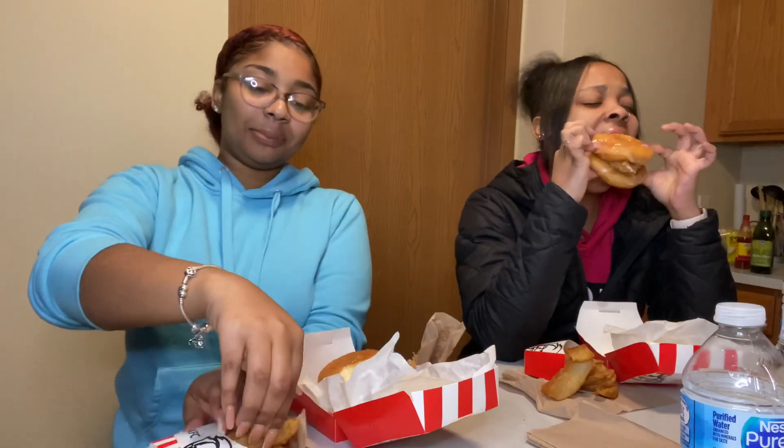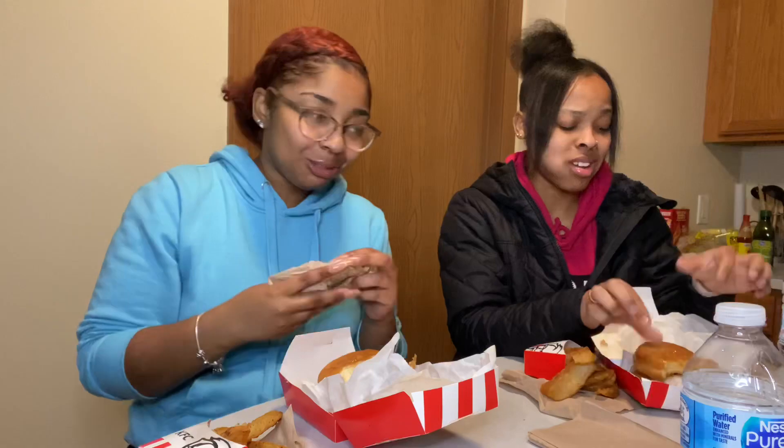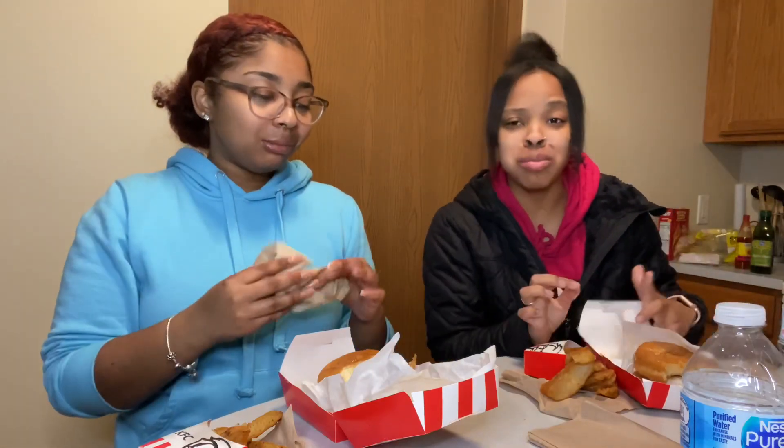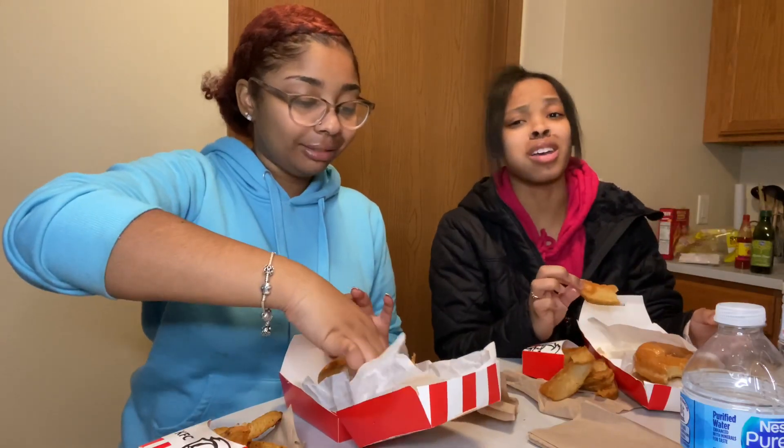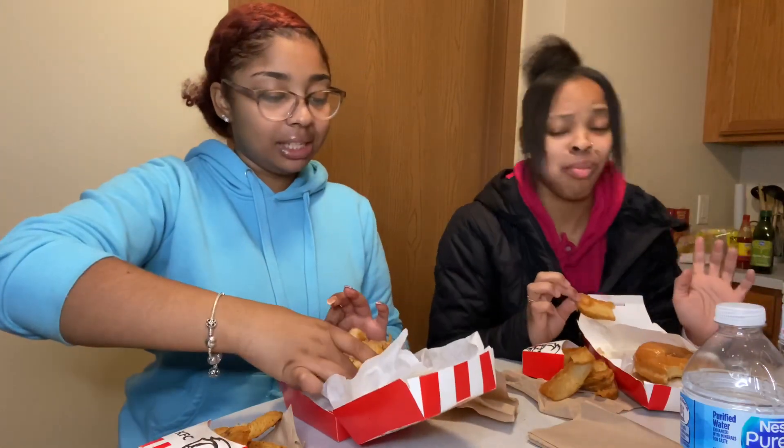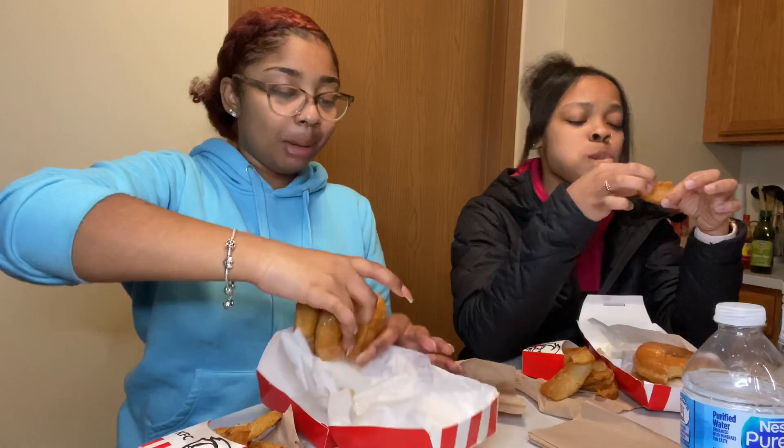I think the Popeyes chicken sandwich is better, honestly. I'm going to the gym after this. Definitely might have your stomach hurt — that donut. What made them come up with this? Who would just think to put a chicken sandwich on a donut? By the way, I don't even like KFC chicken. I don't really eat KFC either. I eat Popeyes before I eat KFC.